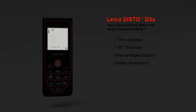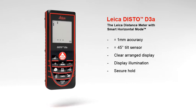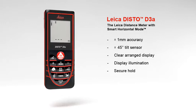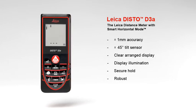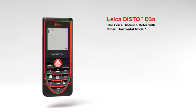Measurements in dark rooms are no problem with the Leica Disto D3A. The results are very well readable on the illuminated high-contrast display. With soft grip and ergonomic design, the Leica Disto D3A fits perfectly in hand. In addition, the robust housing protects against spray water and dust.